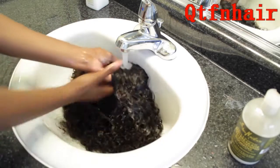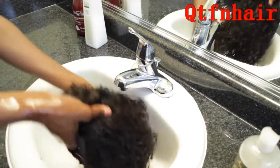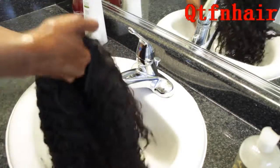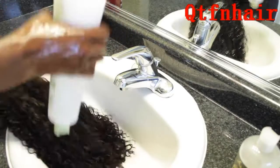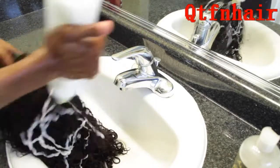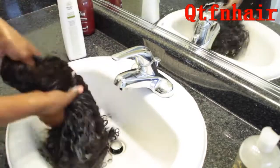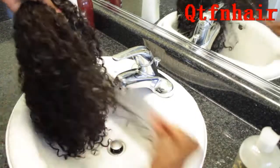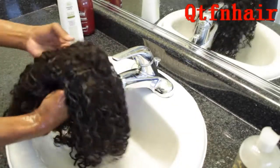Then I rinse that out with cool water and it's time to condition the entire unit. I typically co-wash this hair — I love using the Trader Joe's Tea Tree Tingle Conditioner as my co-wash. Even though I've shampooed it already to get rid of the red, I'm still going to co-wash the hair with the Tea Tree Tingle and finger detangle it a bit before applying the conditioner I'm going to use to comb out the hair.